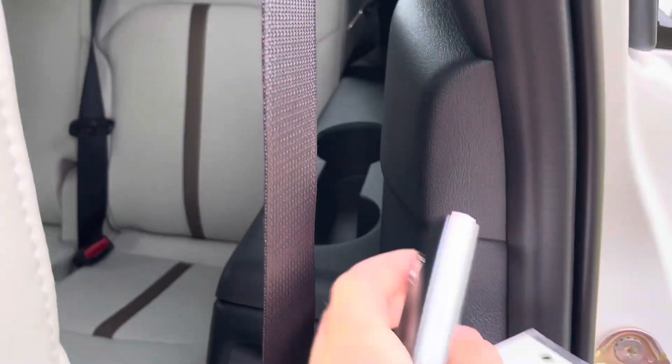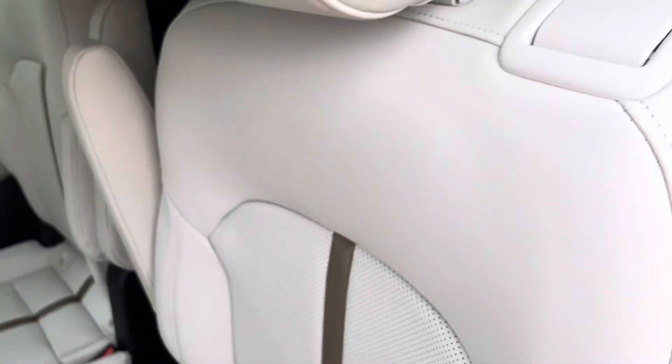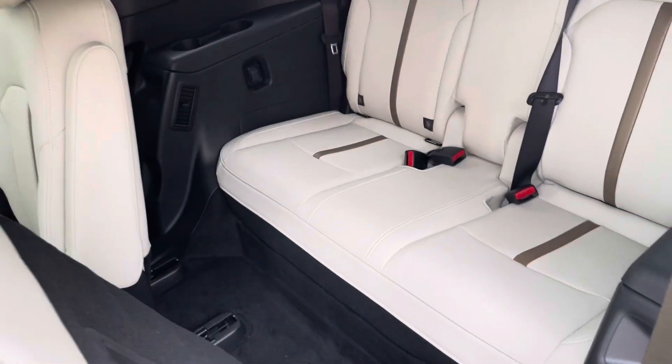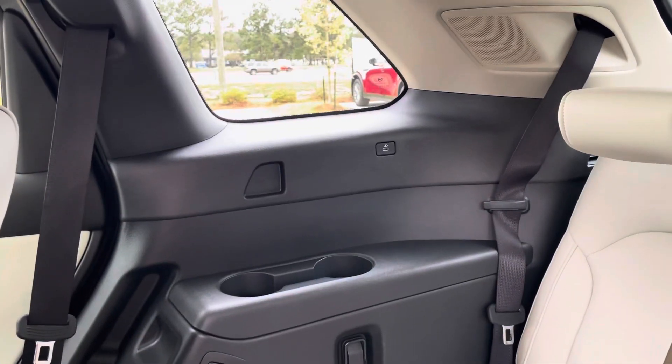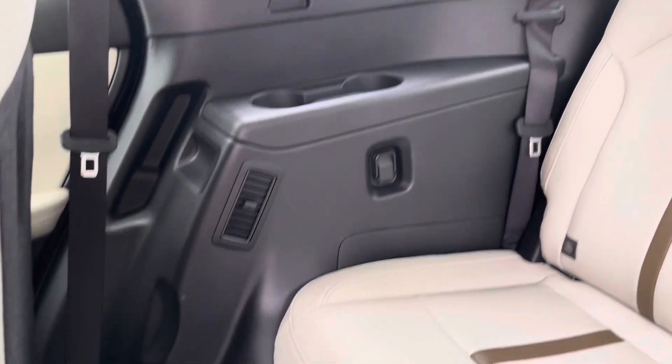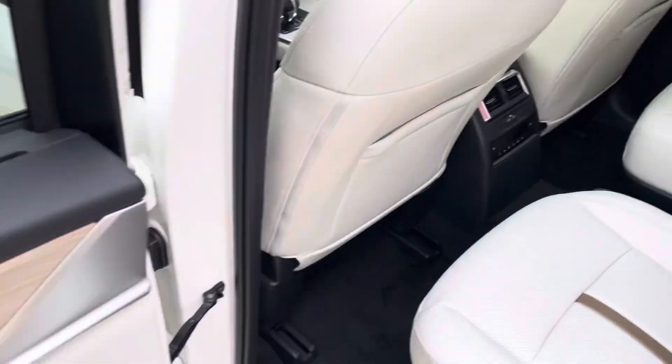There are more vents further back for the rear seats. You can pull this seat section forward — just like that — so you can step in. Once you're back there, you have USB ports, cup holders, and additional vents as well.